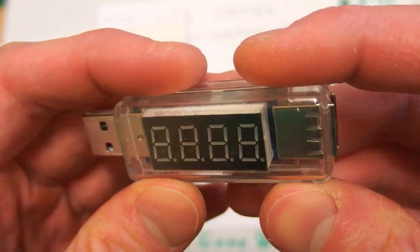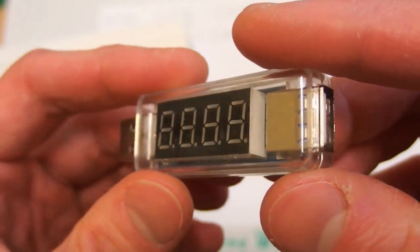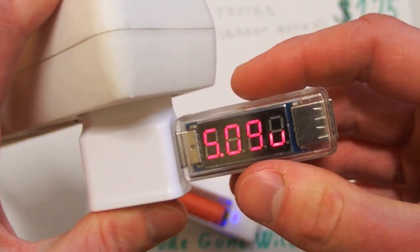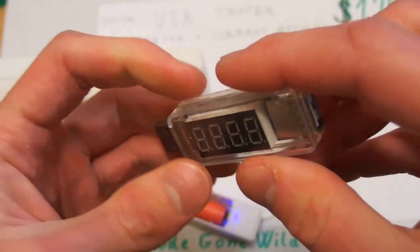So it's a very useful tool to measure how much your devices draw from a USB port when charging, and to check the voltage of your USB power banks and USB chargers. You can also measure how much current they can supply and if they work properly.